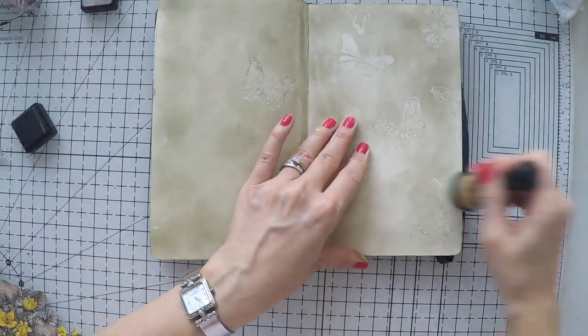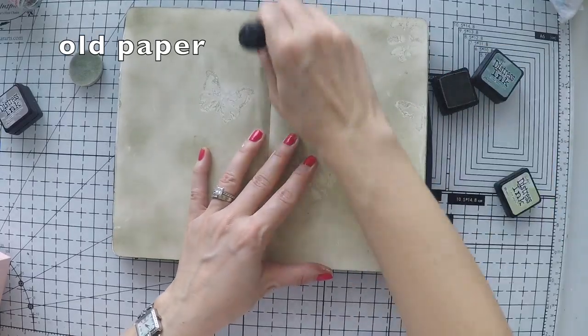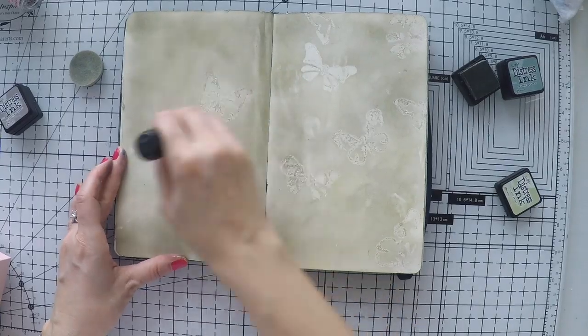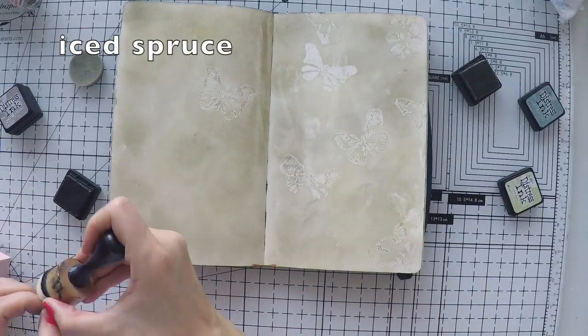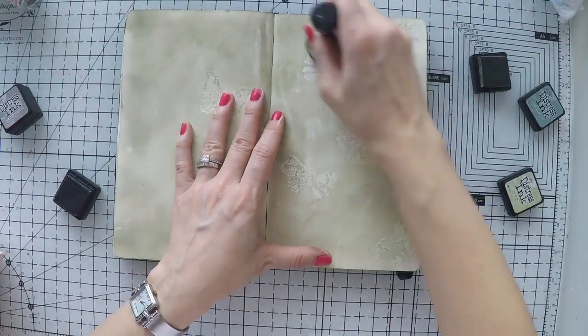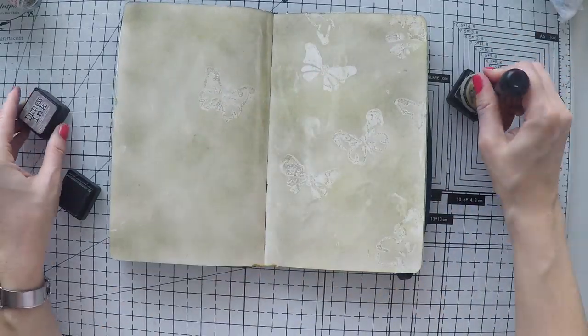As you see, the butterflies are just in the background creating a very subtle scenery. You can also emboss them with a clear embossing powder and it would look the same — they would resist the inks and create a nice imagery.